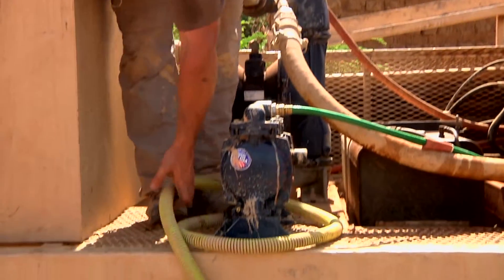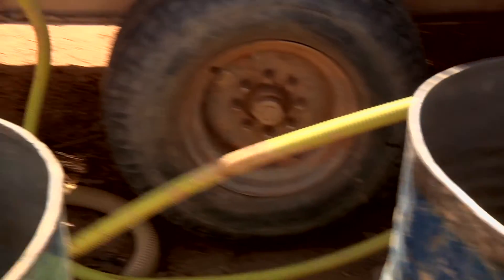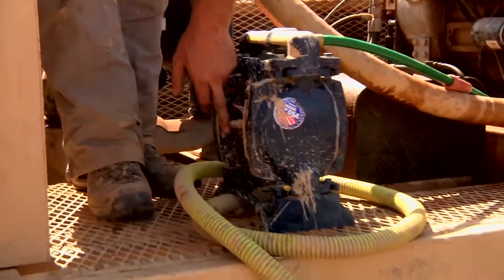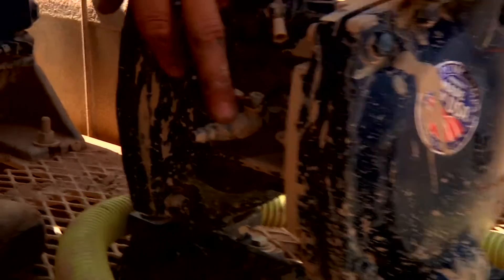This suction line — one-inch yellow line — just goes down to the bottom of the tank. Your air supply line coming from the air compressor hooks up to this little quick connect right here. That's the little red line on the side of the air compressor that goes right here.